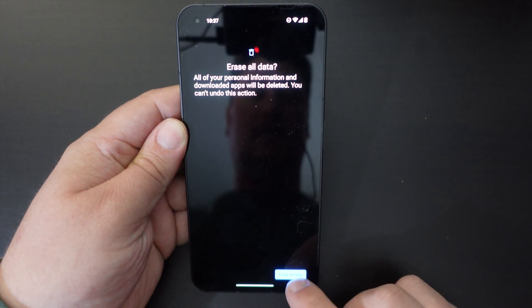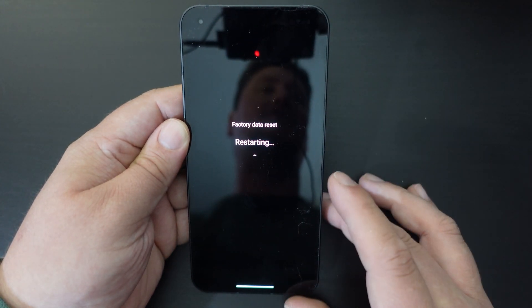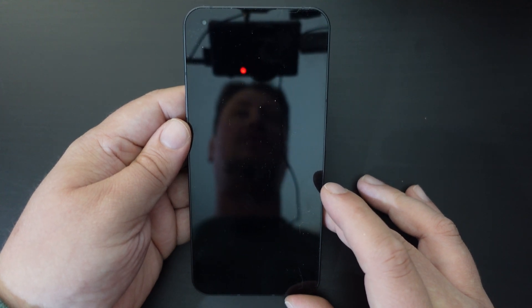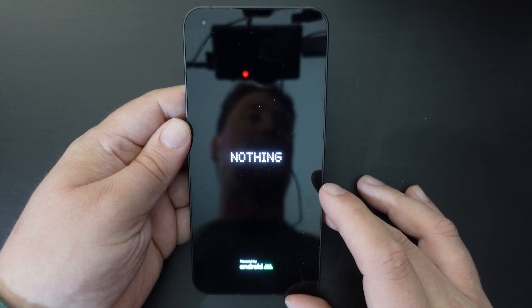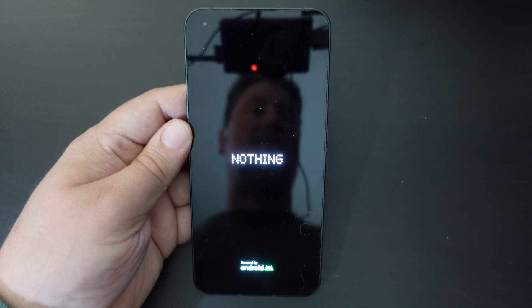What we're going to do here is click Erase All Data, and that will do that. Obviously I've entered my PIN number here, so it's checking to see that it's not someone doing that as a prank. Once that's done, it will reboot — you'll see the Nothing logo, there'll be a quick Android reset — and that's pretty much it.